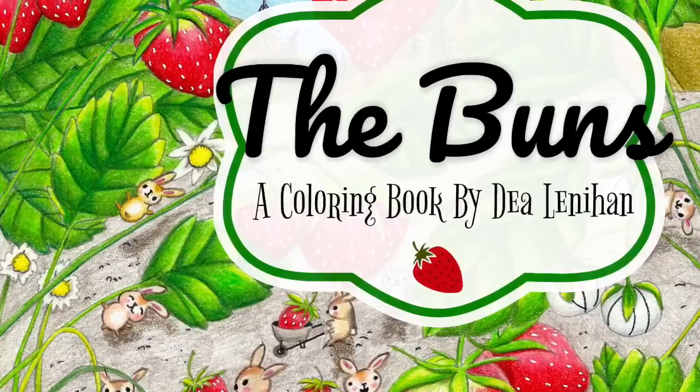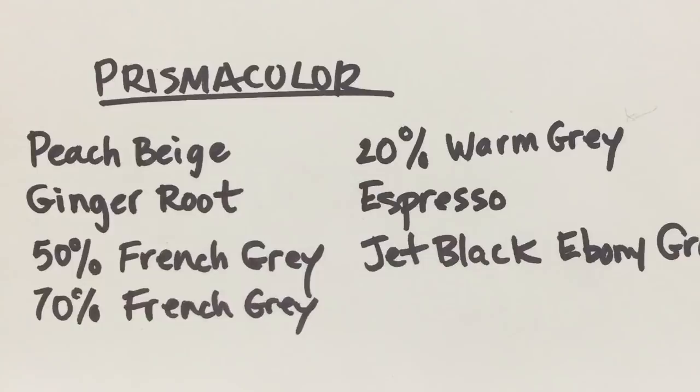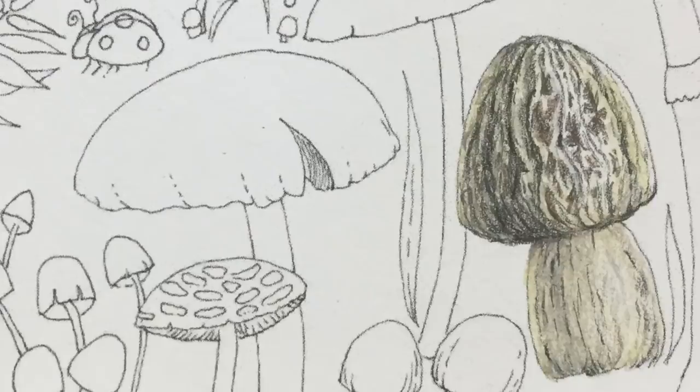Hi, it's Dia. Today I'm going to take a picture from my newest coloring book called The Buns, and you might want to stop here because these are the pencils that you're going to need for today. But first I'm going to go over shading a little bit, so stick with me — I'll try not to make it too boring and you will have this result in the end.